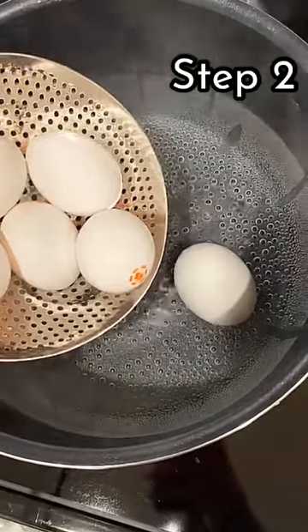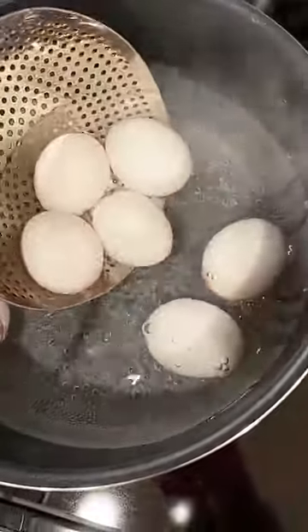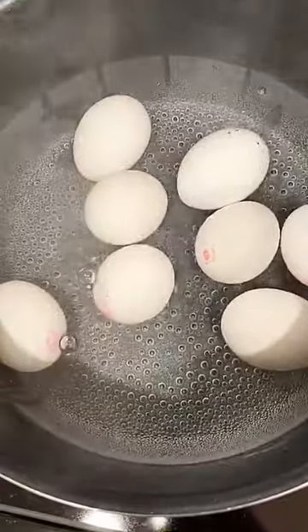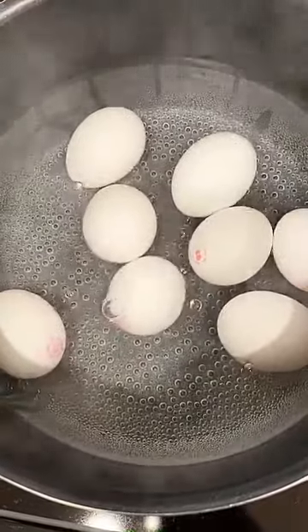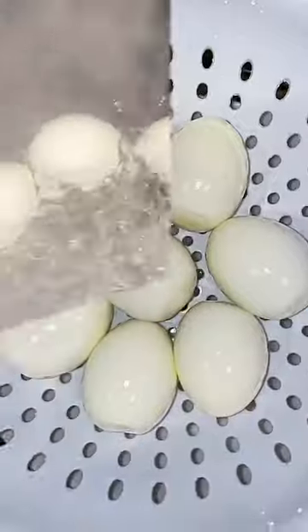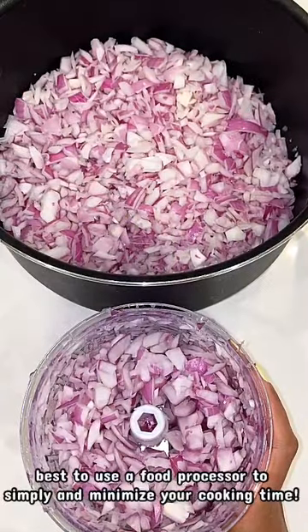Now we're going to move forward. As you can see, I have my eggs here — I am adding them to a pot that I have already boiled with water. It takes about ten minutes on high heat for your eggs to be completely boiled. Once you see them coming to a boil, go ahead and take them out and start to peel them. You might want to set them aside to cool down, or you can rinse them with cold water and peel them that way.